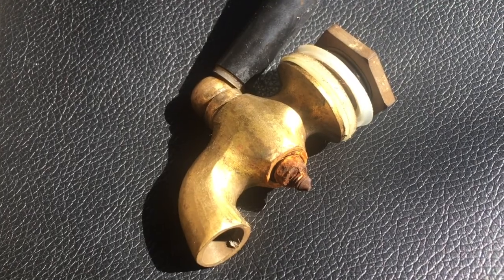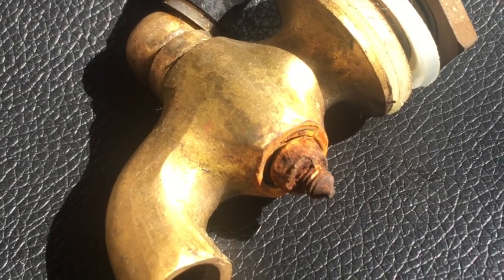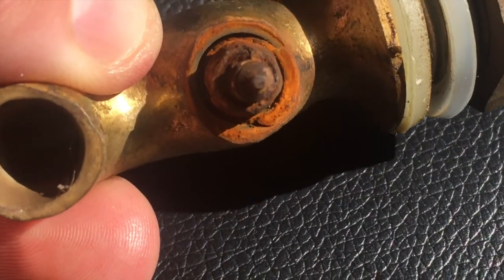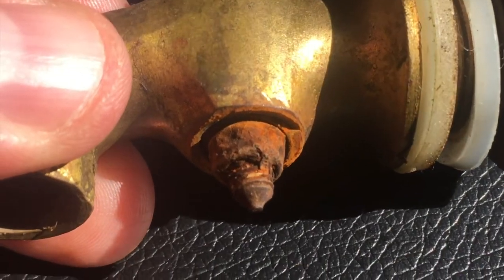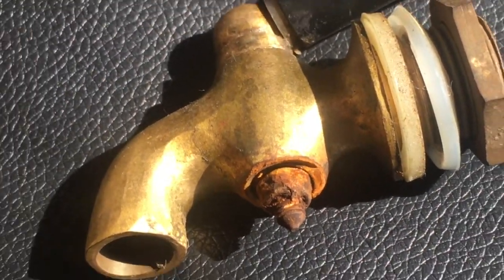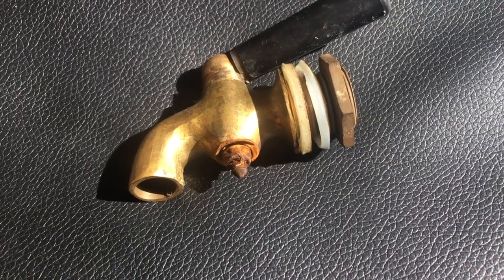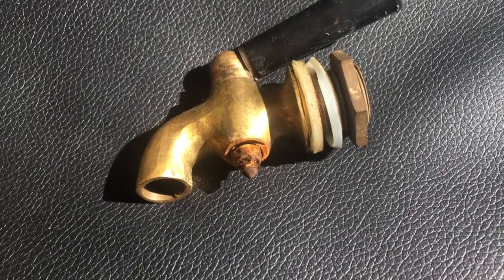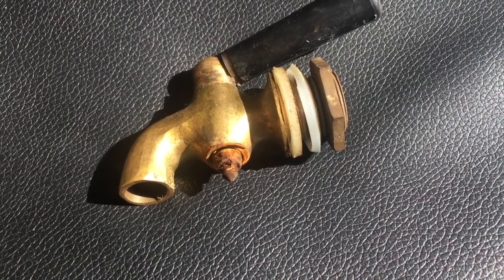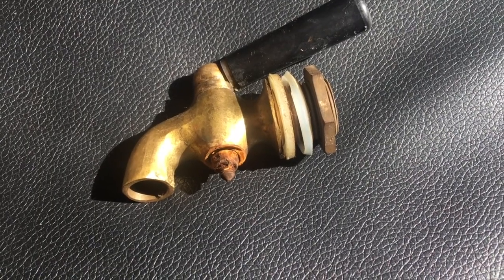Here's a closer look at the faucet that was leaking that we just replaced on that water tank. All rusted there. Whatever they are making the internals out of, it's not all brass like it should be — it all rusted to pieces, and that's why it was leaking all over the place. Over at Camp Chef, they definitely need to do a better job at quality control with some of these things. But other than this faucet, I actually do like the tank in general, and I definitely like the stove that the water tank goes on.